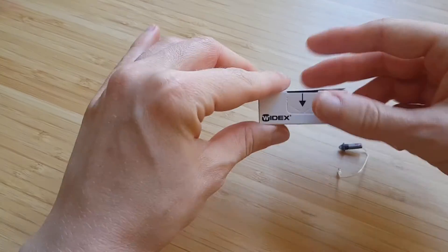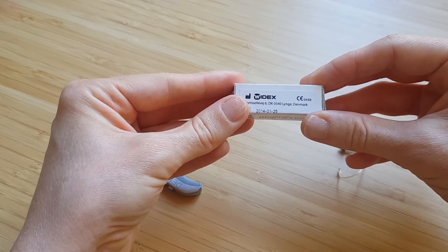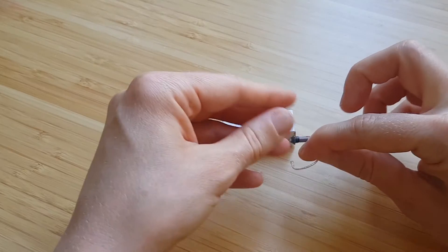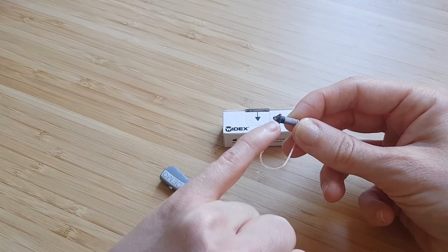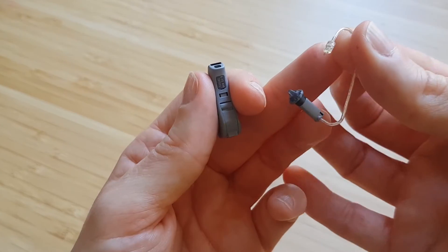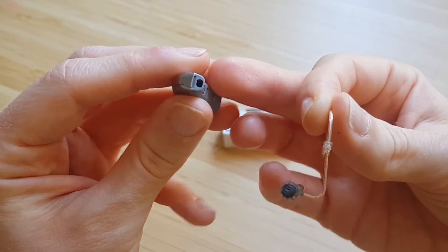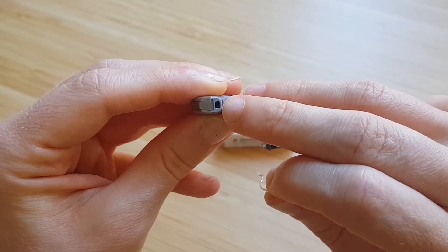The new one should come in a little packet that looks like this, which will be posted out to you. Get the new one out of the packet and make sure you've reattached the new dome to the new receiver. If you look up close, there are two little wires, and they need to be placed into the two little holes just in here.